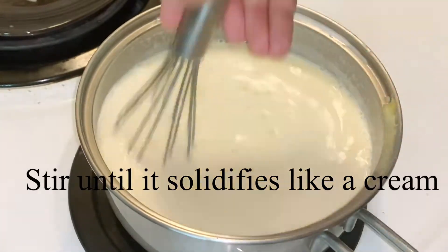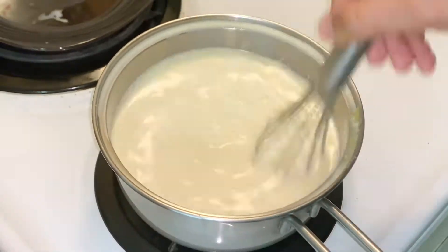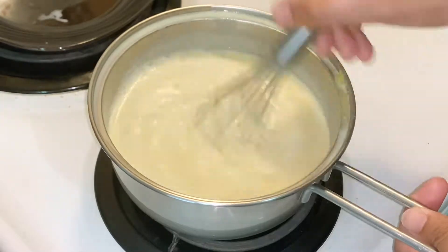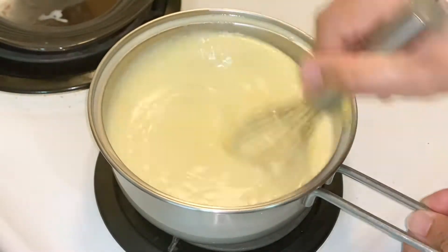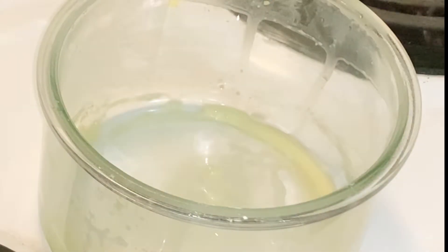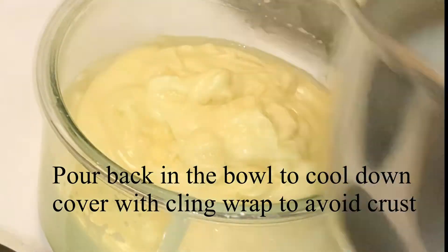Pour everything back into the pan and onto the heat. We have to boil this until it solidifies, stirring continuously — otherwise it will burn, so don't stop. You can see it's ready now. Turn off the burner, pour it back into the bowl, then cover it with cling wrap.